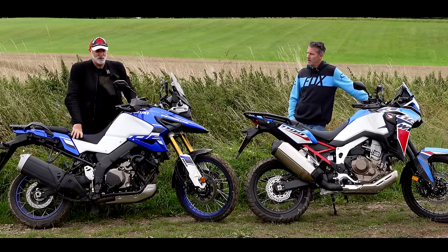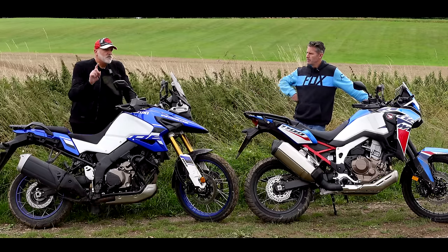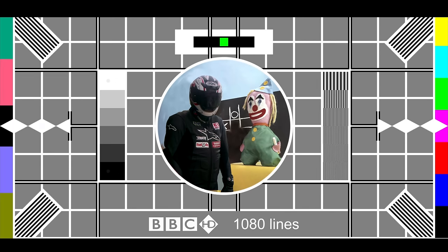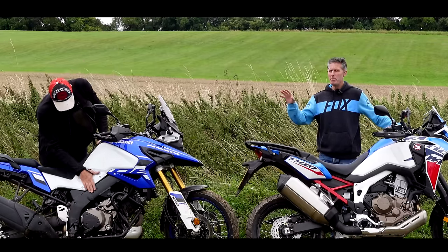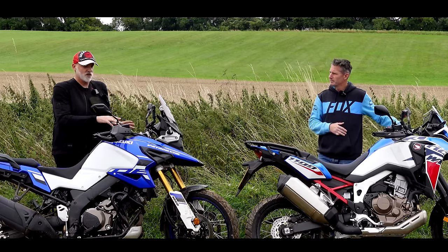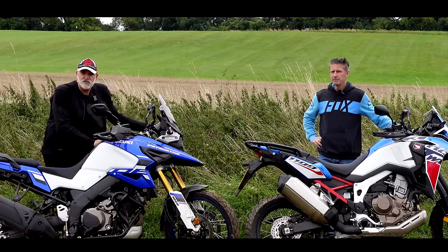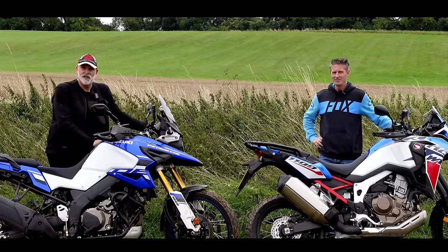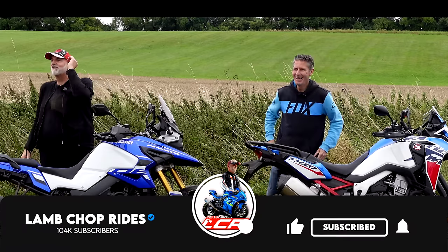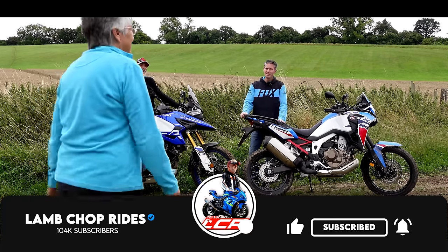The bikes are already dirty — we've already had a bit of a play. The clue's in the name, isn't it — Dual Explorer Adventurer. They do still offer it with the 19-inch front wheel if you want it. There are two versions: the V-Strom with 19 or 21-inch, and you've just got the 21 on the Africa Twin. So if that sounds of interest, grab yourself a cup of tea.